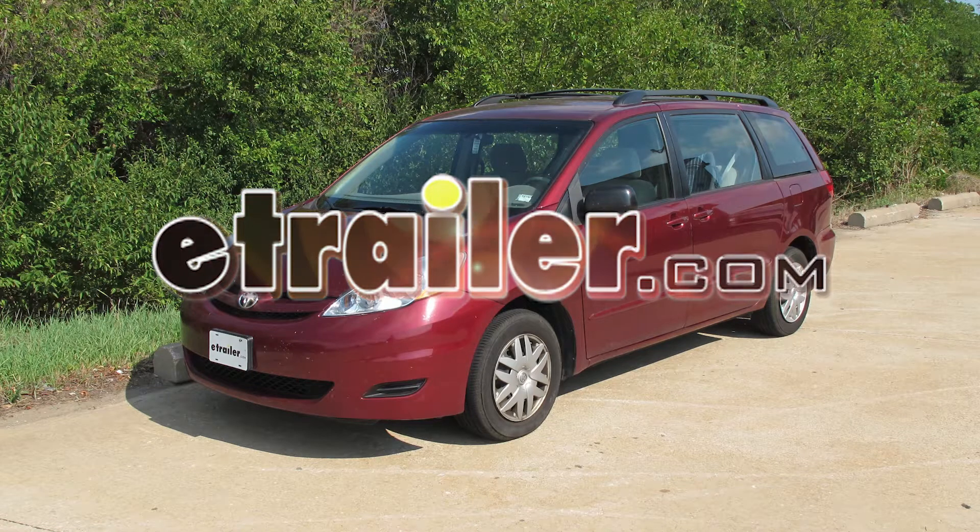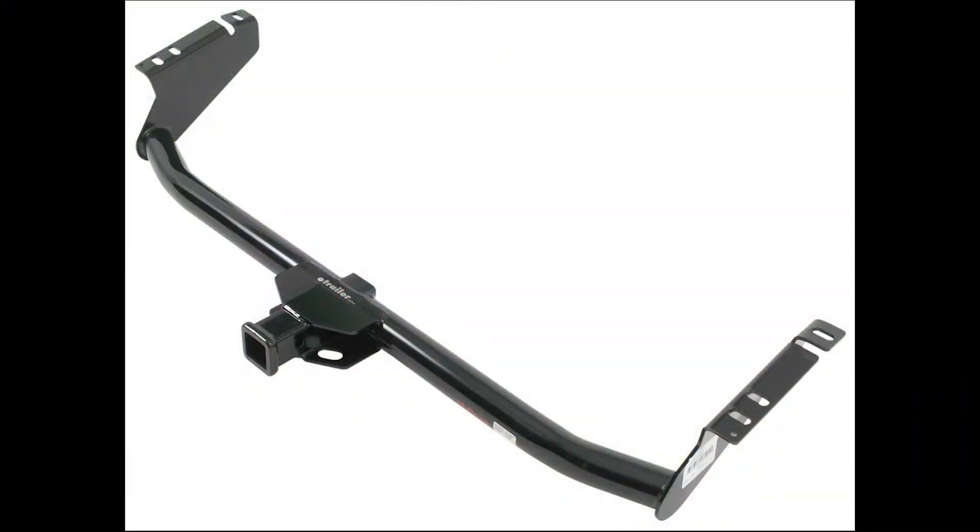Today on our 2007 Toyota Sienna, we'll be installing the Curt Hitch, part number C13105.